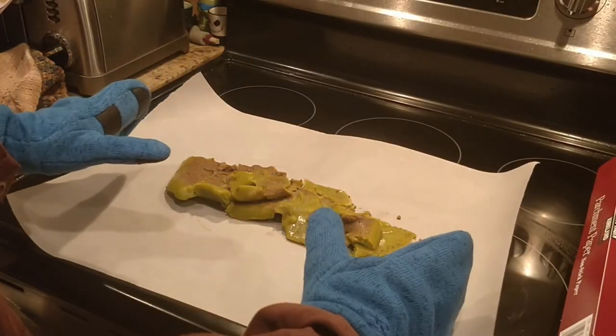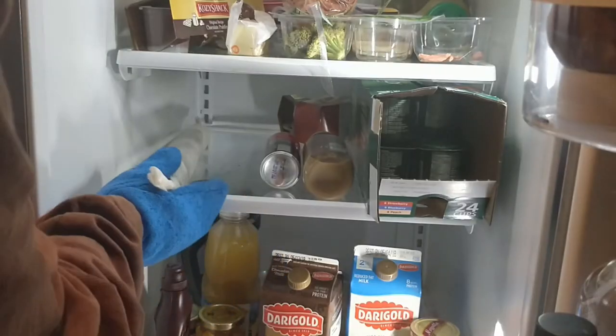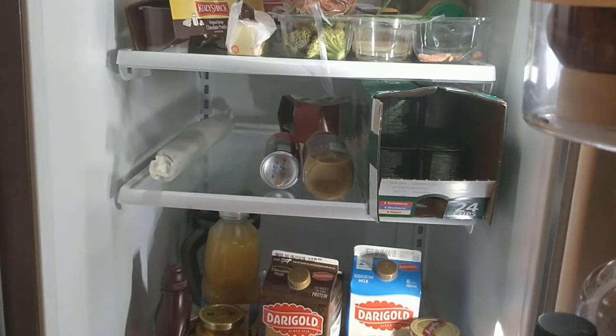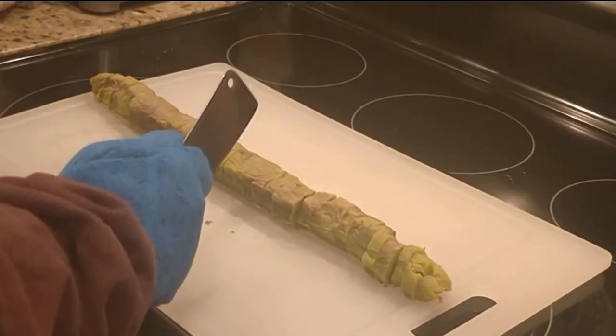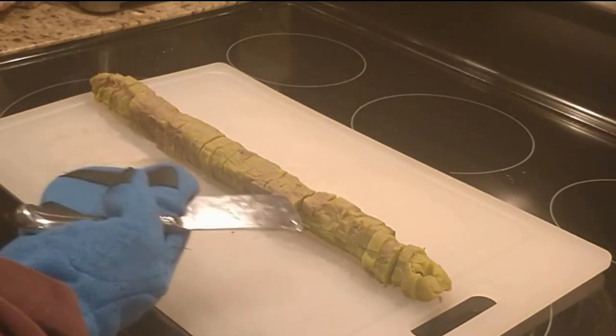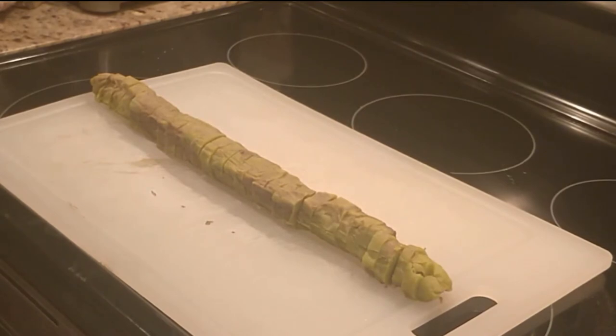Now bring to room temperature and place the butter onto parchment paper and roll to create a long, even log. Refrigerate until firm again. Once the butter is firm, divide it into 32 equal pieces by dividing each piece into equal halves until you have 32 even pieces. Each piece will be the equivalent of a little less than a gram of cannabis. Depending on your tolerance, you may need to use less if you are new to this.